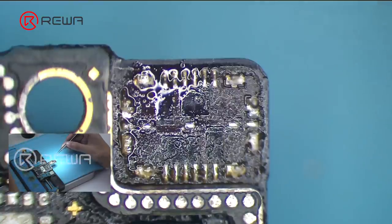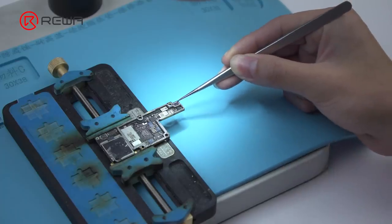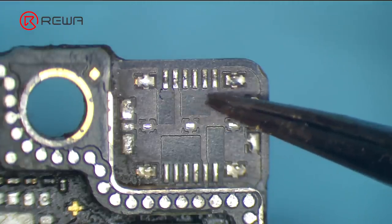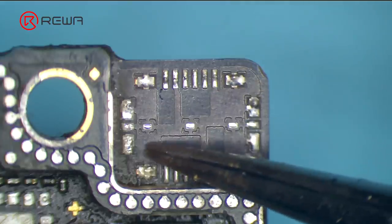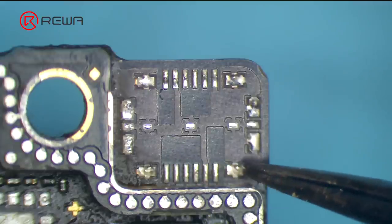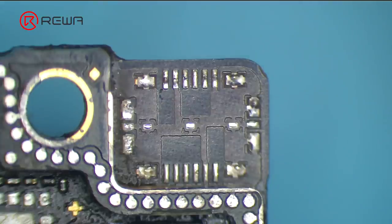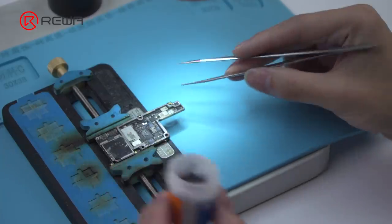Also, be careful with components around. Now we need to clean the bonding pad. Once the connector has been removed, solder joints on the bonding pad are no longer uniform or full. There might be pseudo-soldering in the subsequent soldering process. The connector was originally soldered by high-temp solder paste, so we should apply medium-temp solder paste to neutralize for the sake of subsequent soldering work. Apply some medium-temp solder paste to the bonding pad.